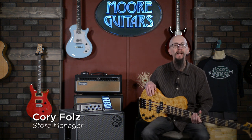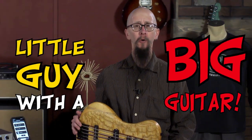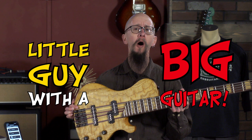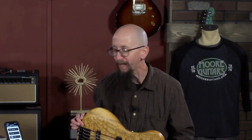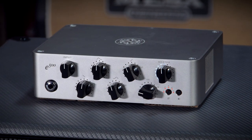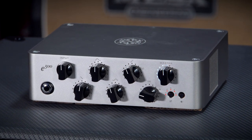Hey everybody, it's Cory at More Guitars and More Music in Evansville, Indiana with another edition of Little Guy with the Big Guitar. Today we are going to talk about a killer new product from Darkglass, the Darkglass E500 — that's the Exponent 500.